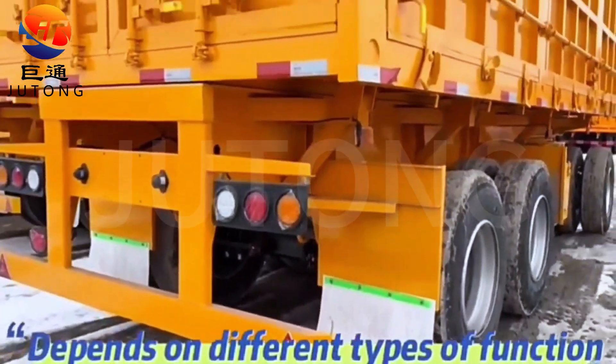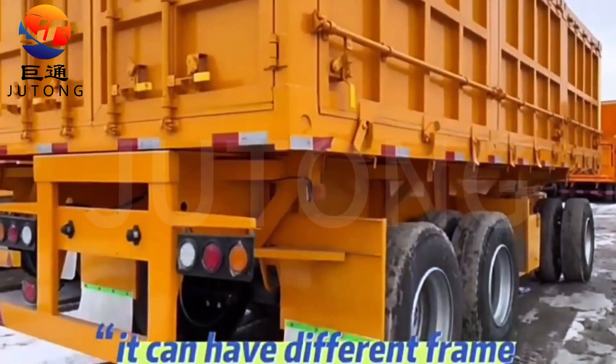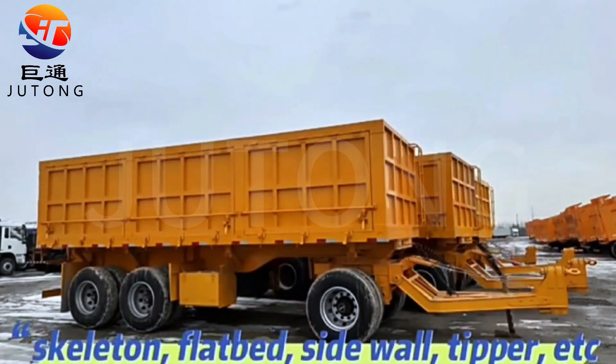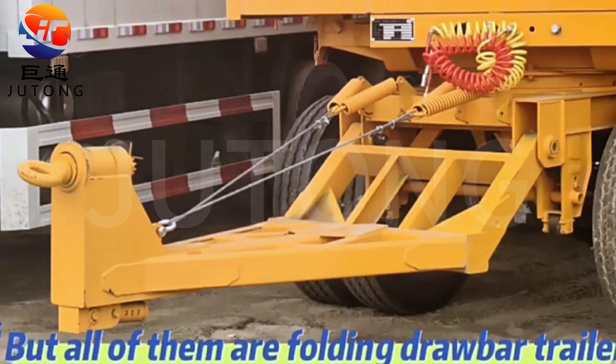Depending on different types of function, it can have different frames: skeleton, flatbed, sidewall. But all of them are folding drawbar trailers.